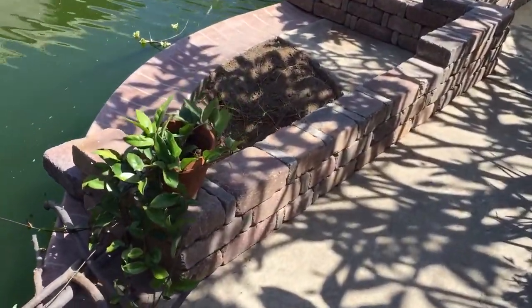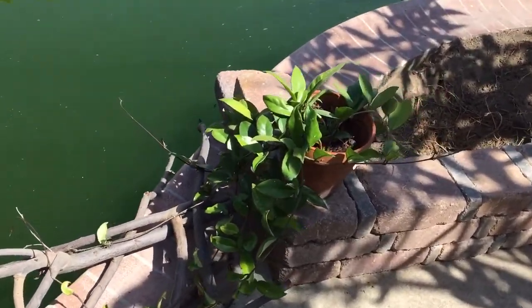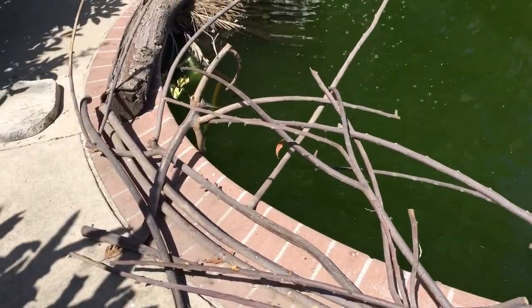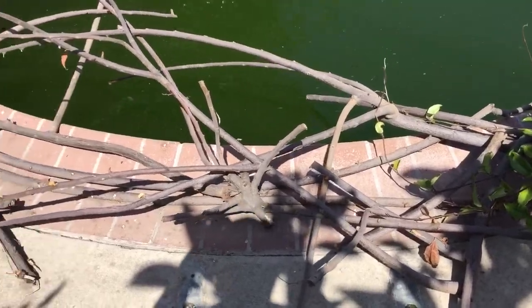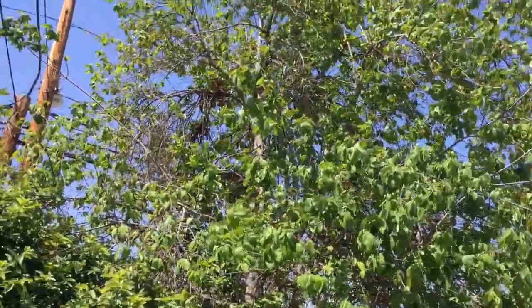Pretty soon we're gonna have our plants here, and the plants are gonna intertwine with the branches that I have here. We like to recycle a lot of things, so any branches that we cut down from our cherimoya tree are used here.